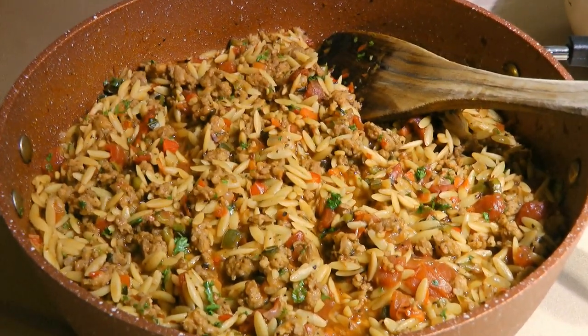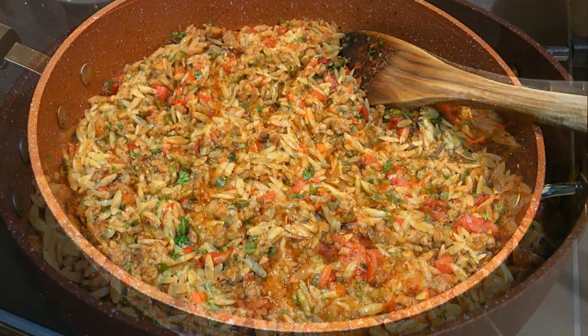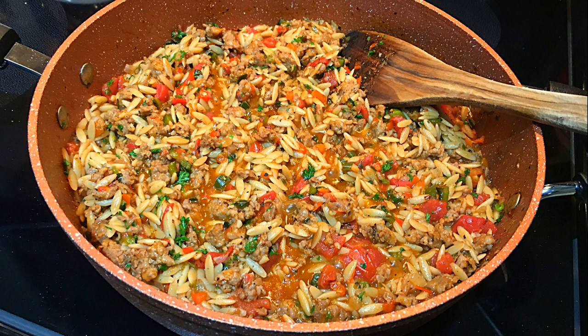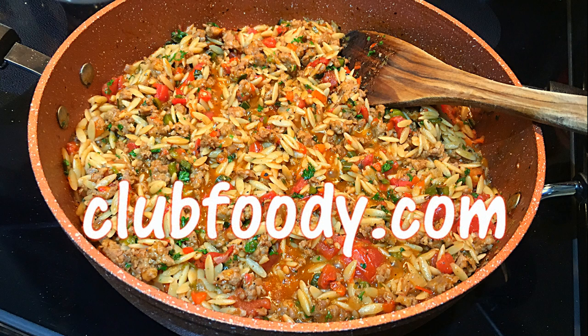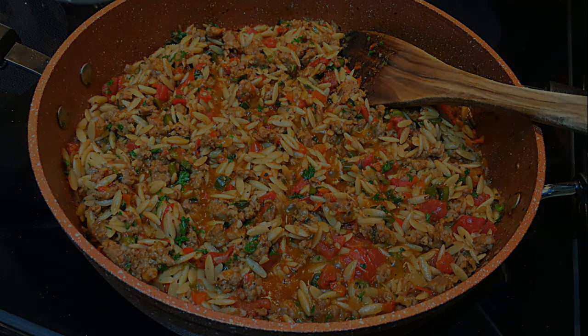Simple and yet so delicious, this is an easy and fairly quick recipe to make. It's original and different from other casseroles. With tasty ingredients, this dish is perfect to enjoy on weeknights. I hope you give it a try soon and be sure to visit clubfoody.com for ingredient amounts, directions and more info. Until next time my friends, bon appétit! See you next time! Bye!